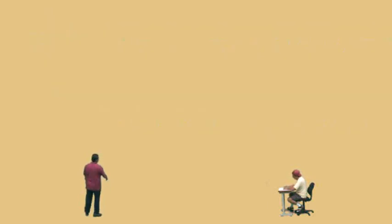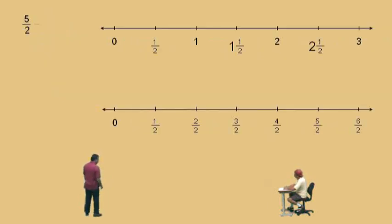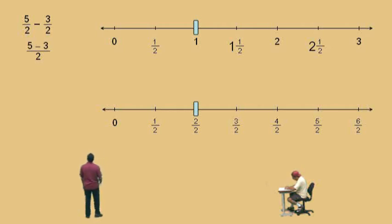Let's do halves now. Here we have five halves subtract three halves. Very simple — what's five subtract three? Two. So our answer should be two halves. Let's show our work on the number line. We go over to five halves, take away three halves, gives you two halves. How do we show our work? We have halves, our numerators are five and three, but we're subtracting. Five subtract three is two, and we have two halves.